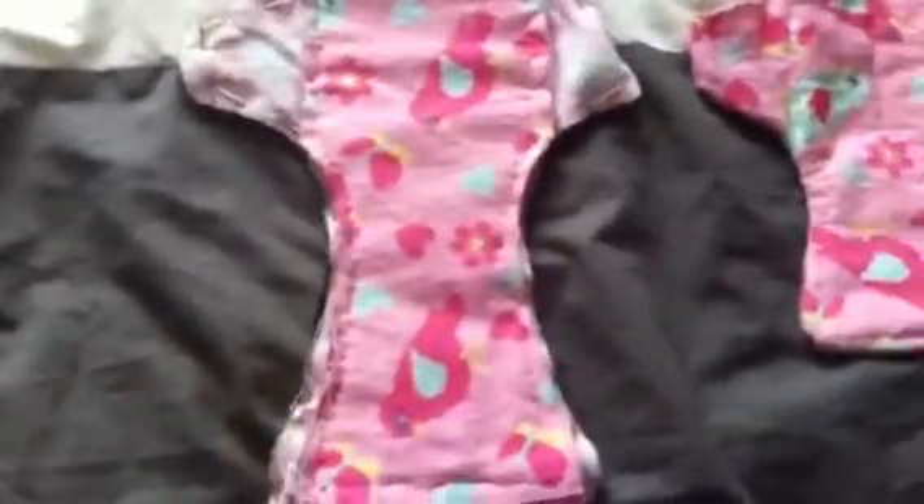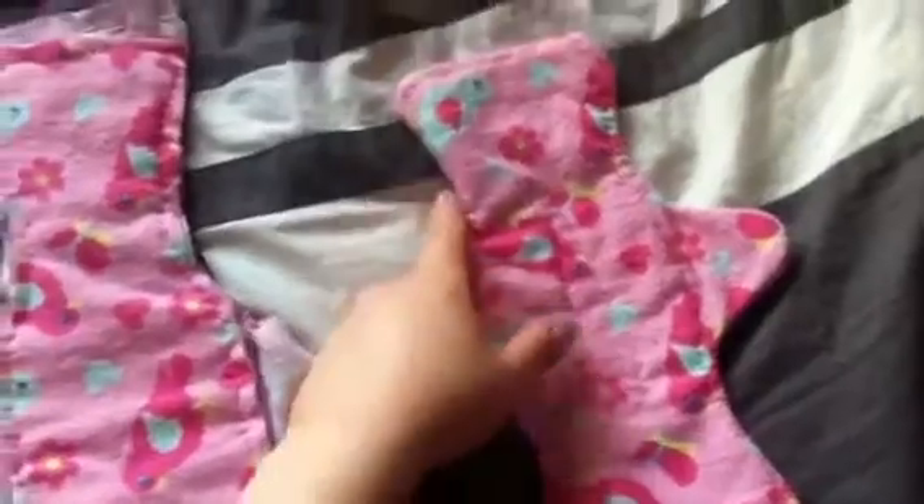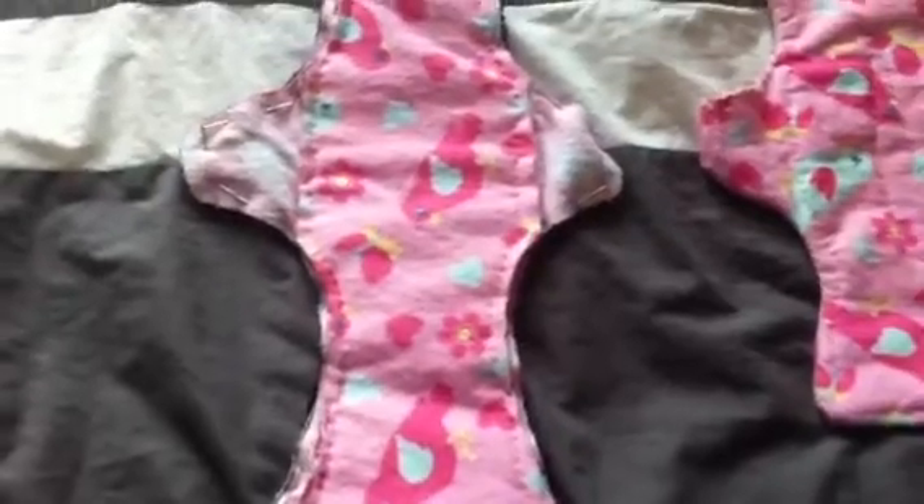So I got this all pinned here as you can see, and I just need to sew along here. It'll probably take me a bit to sew this one because it took me quite a while to sew around the other one. I do two kinds of stitches around the edges because I hand sew them — one so that the flannel won't fray, and then I go over it again.